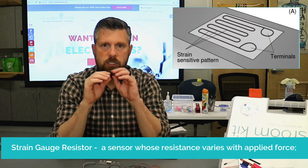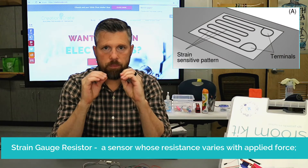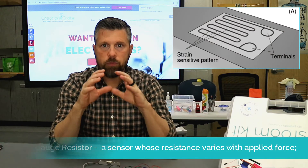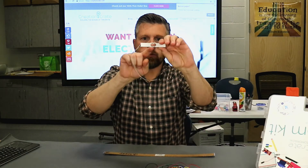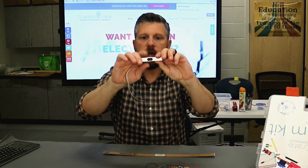That resistor is actually on a thin piece of film and there are some wires that run through that thin film. As you bend this — and that's why there are a couple of holes in here, by the way — you want this to be able to flex at least a little bit.